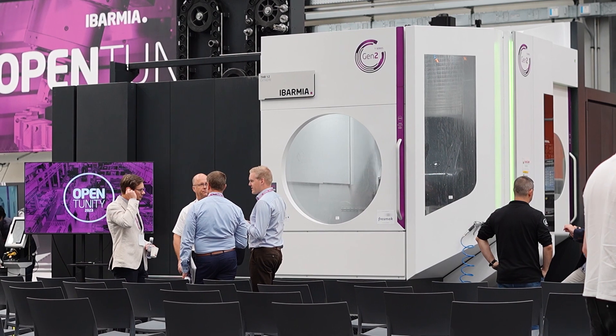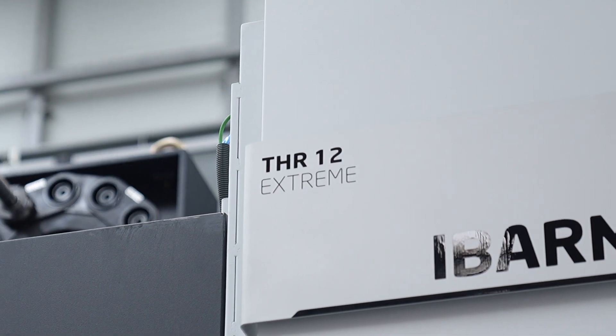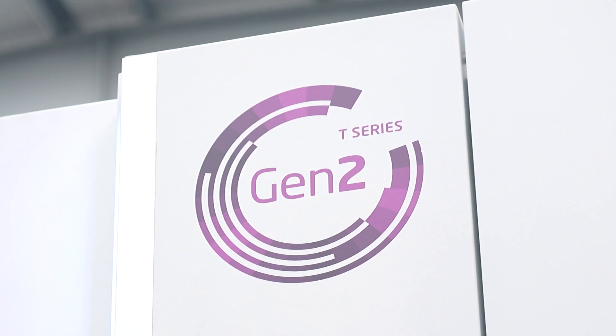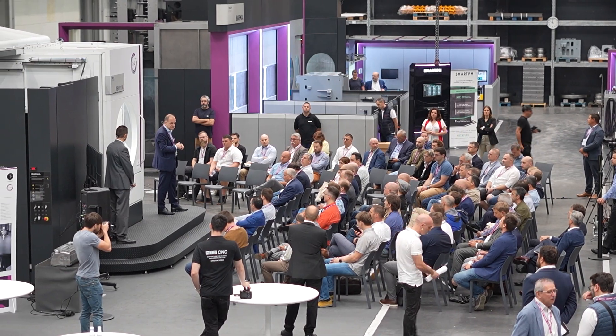This is a machining center — a 5-axis machining center. The first model of this kind was made in 2011, so it's not new. Some customers were looking for a high-production 5-axis machining center working for cubic parts. That was the beginning of this model, which is now a general standard.